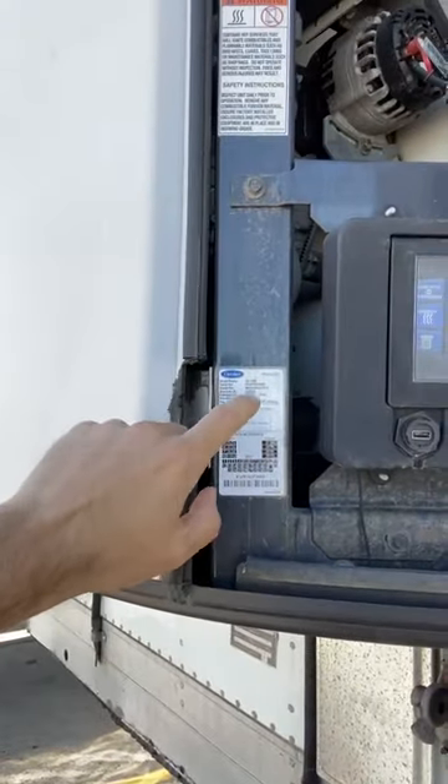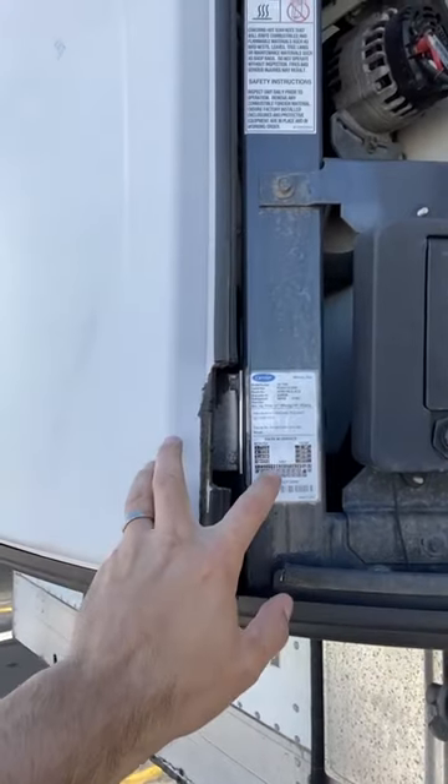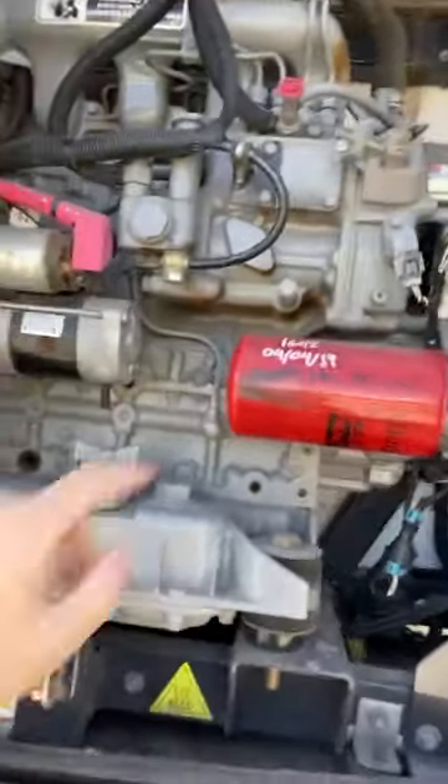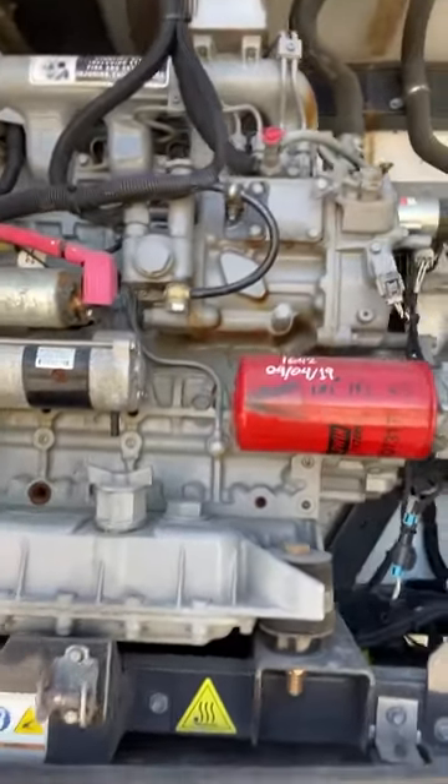I'll also jump right in. I want to take a look and see what model it is, get the unit's serial number, and understand the in-service date. Another great thing to look for is dates and hours on the filters to let you know if it's been well-maintained and if it's due for service.